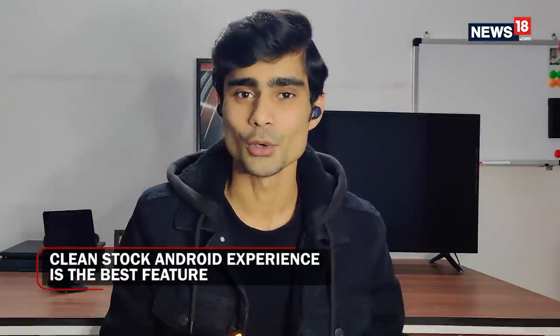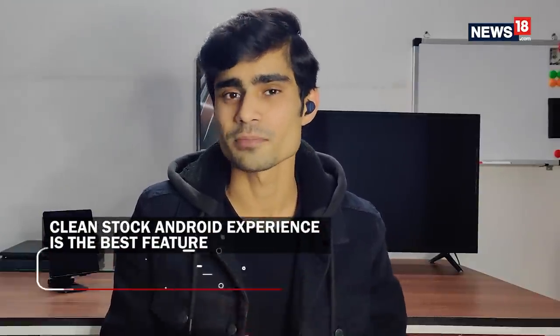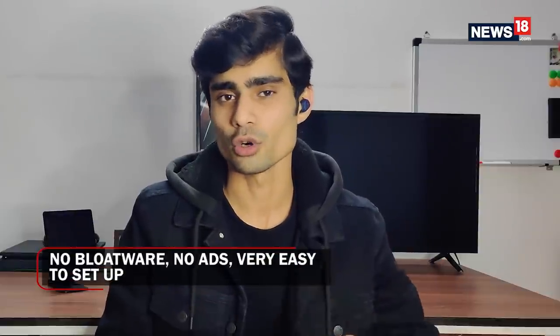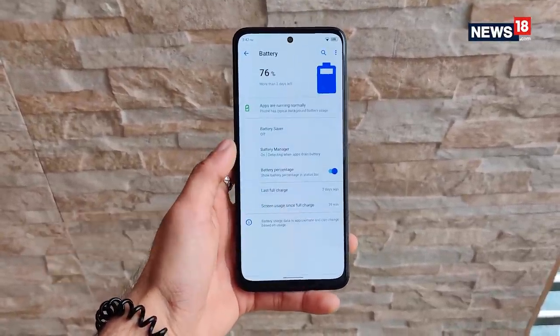My most favorite thing about the Micromax IN Note 2 is the software. It offers the cleanest Android experience in this smartphone segment. Having used and reviewed a lot of budget smartphones, after the likes of Motorola and Nokia, this has to be the cleanest Android experience in the budget segment. There is no bloatware, no unnecessary permissions required for basic features, no ads, and the setup is super easy and quick — just get the phone out of the box and start using it. A very good software experience.